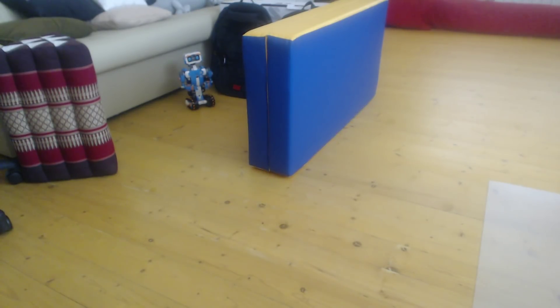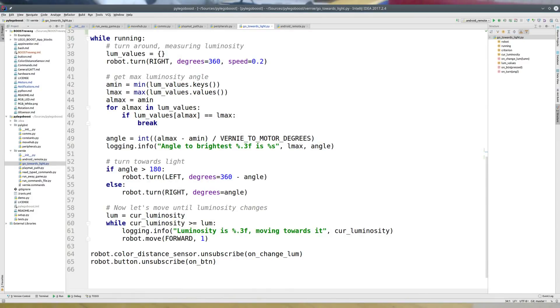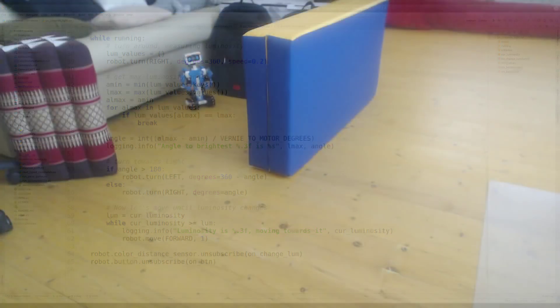The next game is what I call 'go towards light.' I made a dark corner for Vernie and put it there. The idea of the program is to make one turn, find the brightest direction, turn towards the brightest direction, and go until luminosity decreases — then repeat it all over again: make a turn, find the best direction, go towards that direction. Let's see how it works with Vernie.